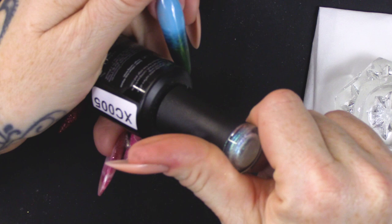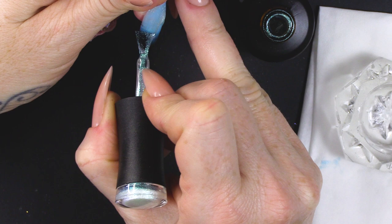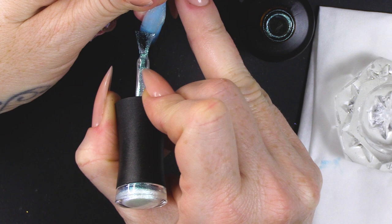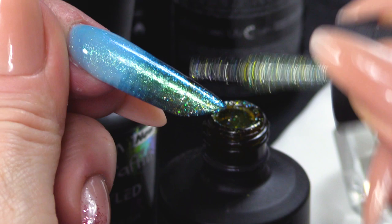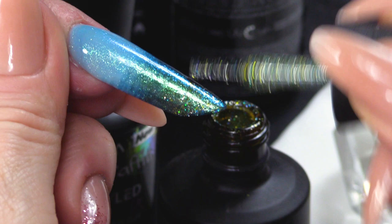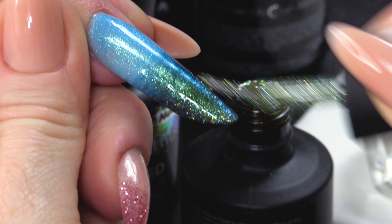Next colour is this shimmery colour. We just want one coat of this and it's just gonna make it all nice and shimmery. So, before I cure that, I'm gonna add some of this glitter towards the bottom, just to make it extra sparkly. And pop that in the lamp.